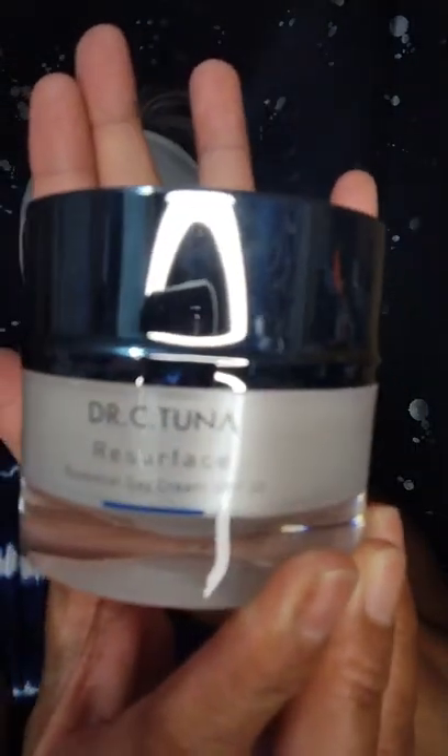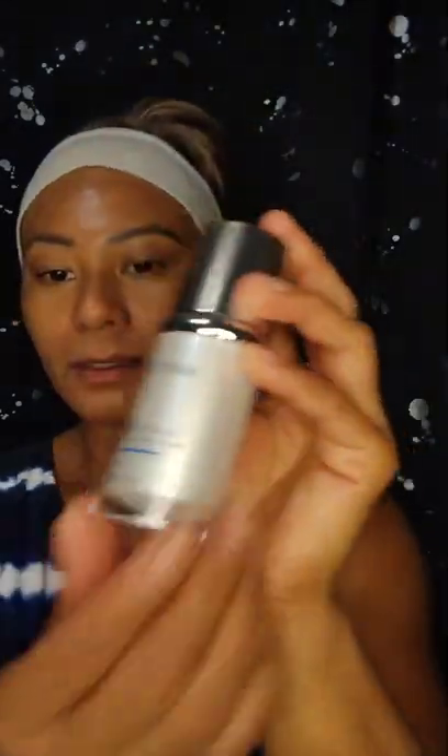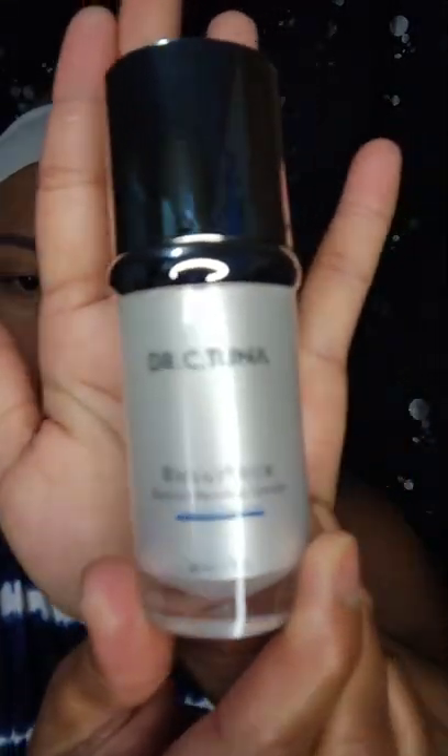I've got the Dr. C Tuna Resurface Essential Day Cream, SPF 30. Also the Dr. C Tuna Resurface Serum — it has a Retinal Reviving Serum. And the Dr. C Tuna Advanced Eye Cream.